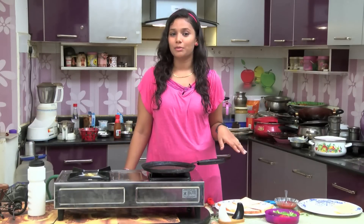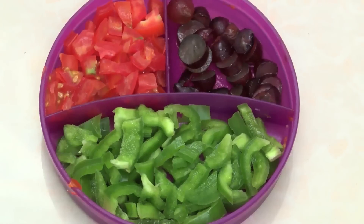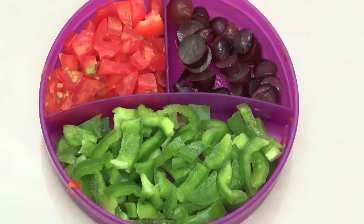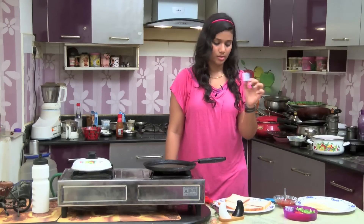So, we will make a bread pizza. The ingredients are: bread, sauce, slice of cheese, capsicum, tomato, and butter. The cheese is cube cheese.